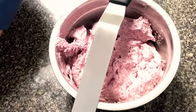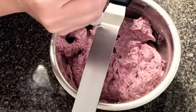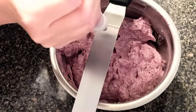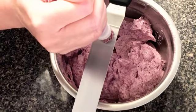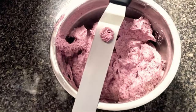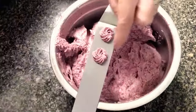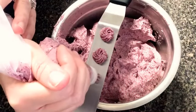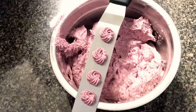Just a little refresher on the rosettes: hold your bag straight up and down, perpendicular to whatever surface you're on. Come and do one circle, stop right where you began, let off the pressure, and then continue that circle motion so that you taper off the tail. That way you don't get that little tip pointing up. There are my rosettes.